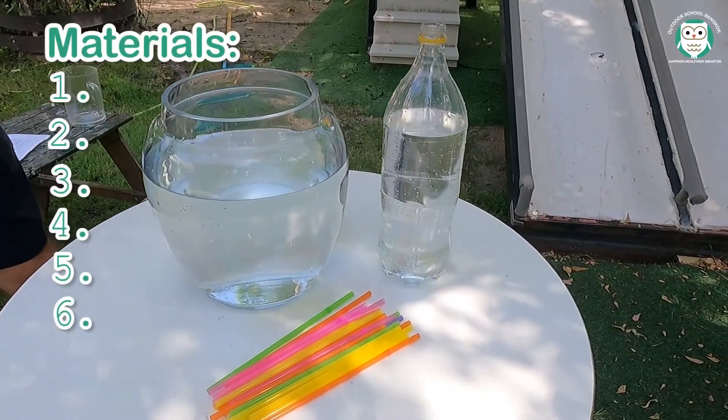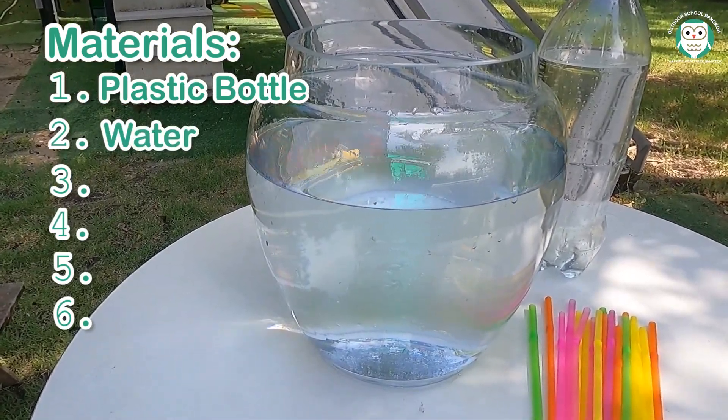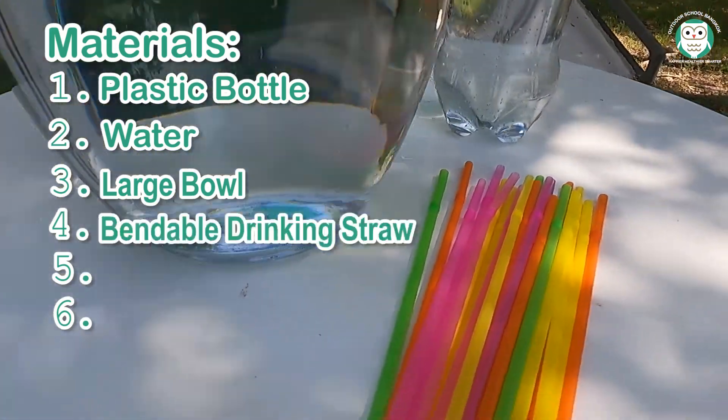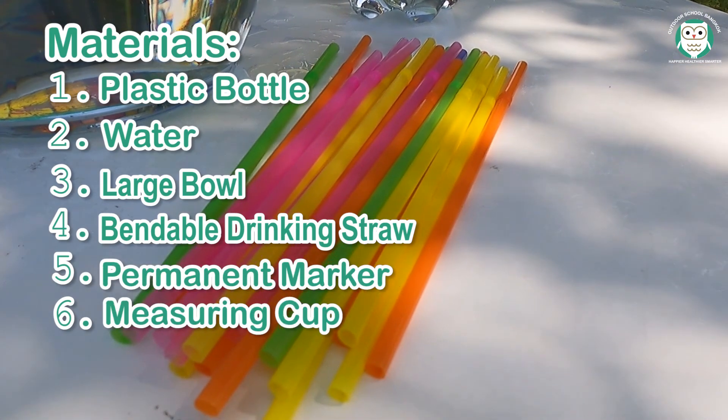Materials needed are a 2-liter plastic bottle, water, a large bowl about halfway full of water, a bendable drinking straw, a permanent marker, and a measuring cup.